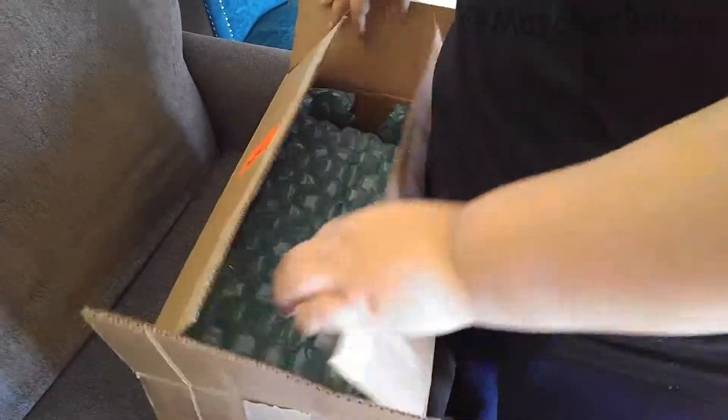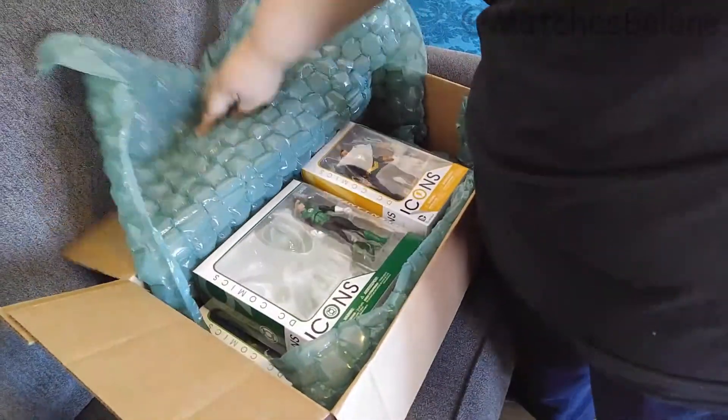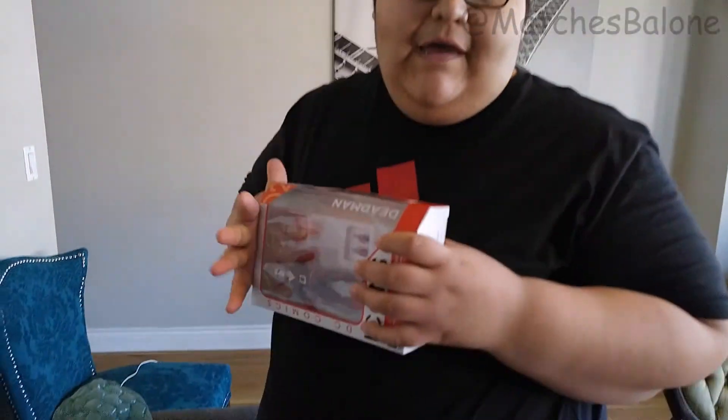I've been searching and grabbing any toy I can to get a hold of these. This is pretty much Wave 2 of all the DC Comics Icons figures. And for Christmas I got all of Wave 1. So for the next like 8 videos or so, I'm going to be reviewing all of these guys. I know these toys have been out and people have made videos, but you're going to get my point of view on how cool they are and whether they're good action figures.